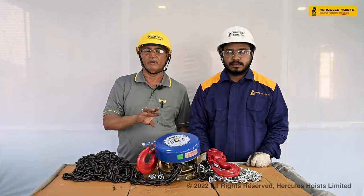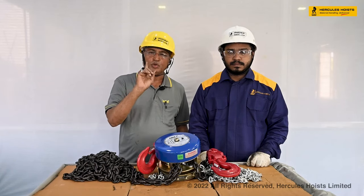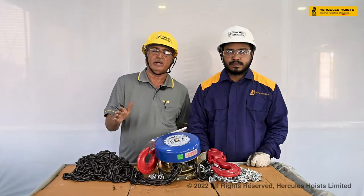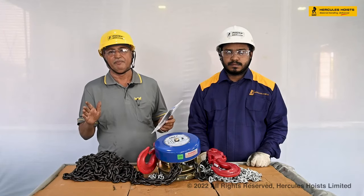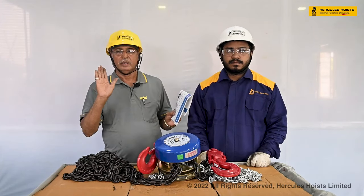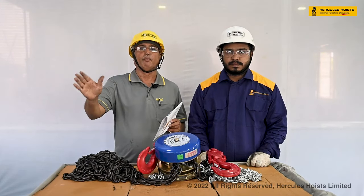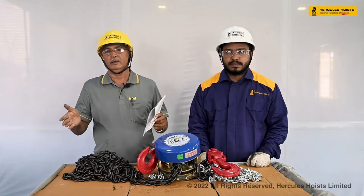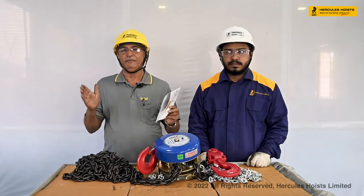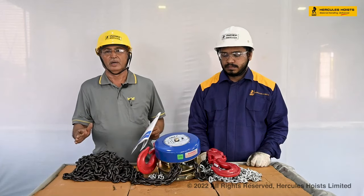This chain pulley block is available in various capacities and various lift heights, along with push-pull trolley and gear trolley options. For higher capacities: the 20-ton uses two blocks, the 30-ton uses four blocks (two 15-ton parallel blocks), the 40-ton uses two 20-ton parallel blocks, and the 50-ton uses two 25-ton parallel blocks.